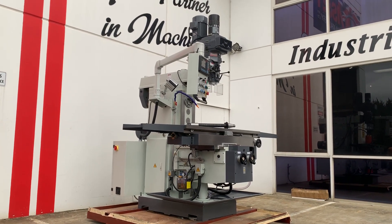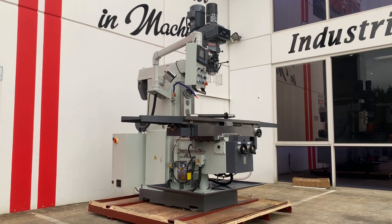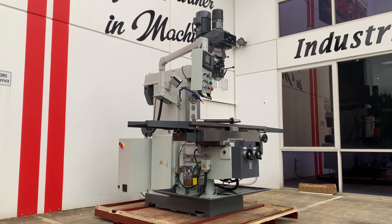Jump on to assetplan.com.au and find our range of milling machines — you'll see full specs on our KD7SS. Thanks and have a great day.